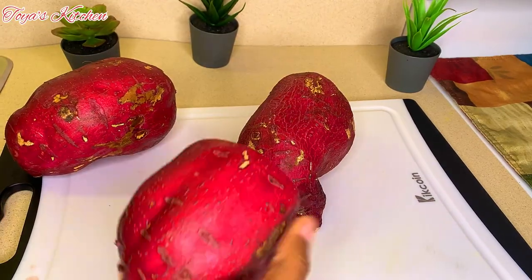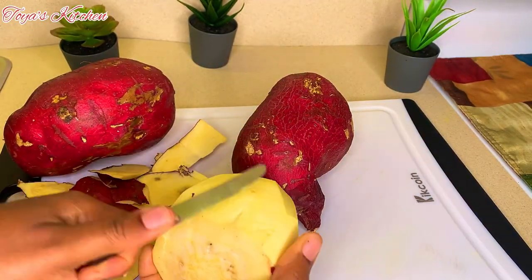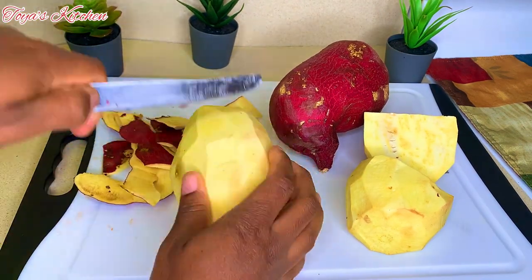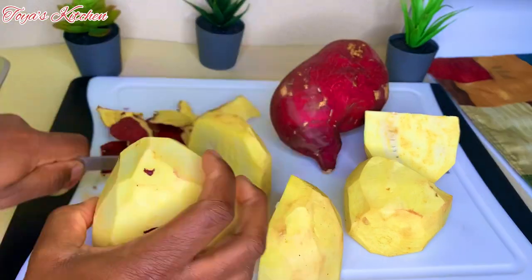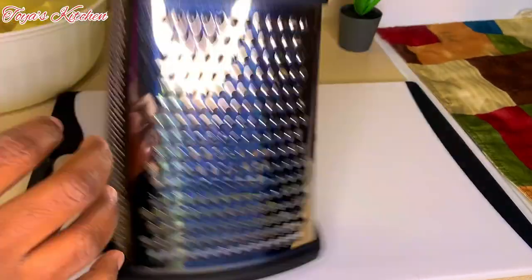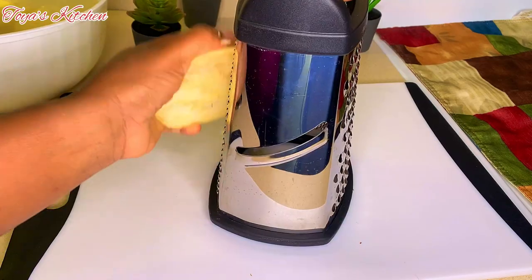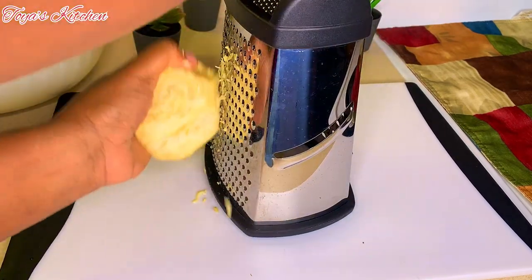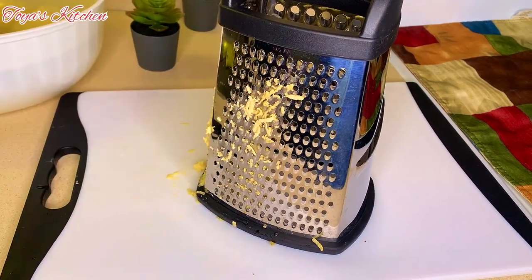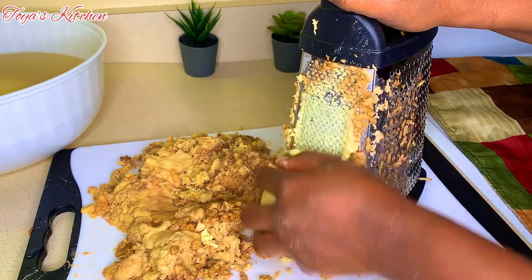I went ahead and washed and peeled my potato. Now guys, for the sweet potato — if you are not in Jamaica, you don't want to use the orange skin sweet potato; you want to use the purple skin potato, and you want to make sure it's hard and white. If you use the orange skin potato it's not going to turn out right. I'll be using two sides of the grater for two textures — the fine side and the medium side, mostly the fine side. You could always use a food processor, but I'm going to grate it like we do back home.